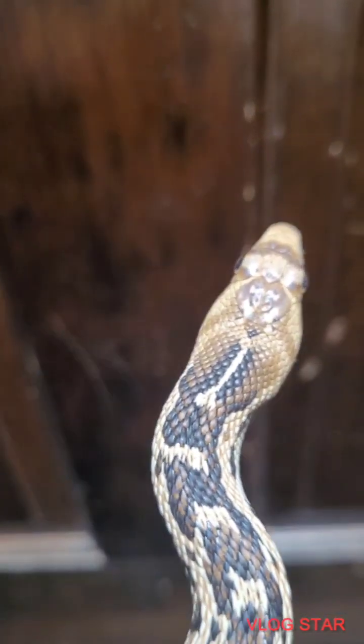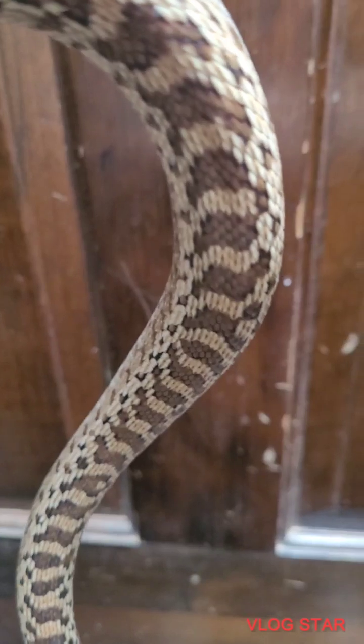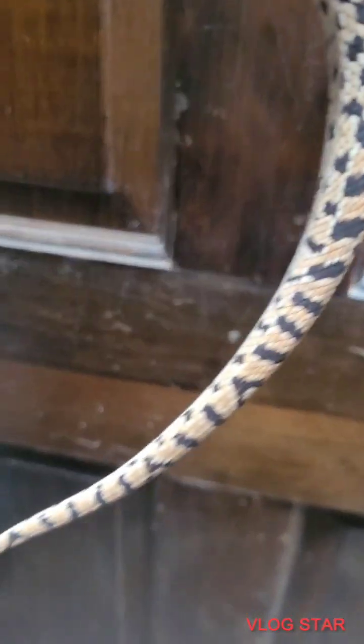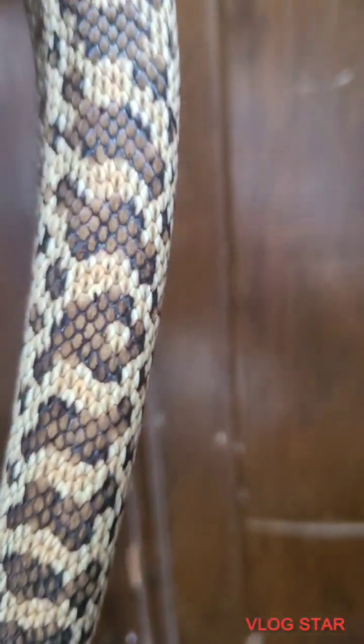This is a gopher snake. Look at the pattern here — I will show you a picture of what I believe is a crossbred rattlesnake with the gopher, because when you look at the pattern here of the skin...